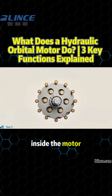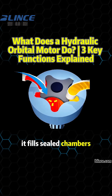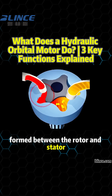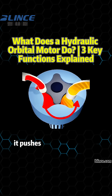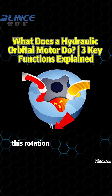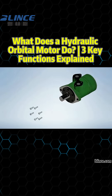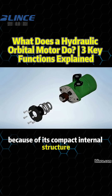Inside the motor, high-pressure oil enters through a flow distribution system. It fills sealed chambers formed between the rotor and stator. As oil enters, it pushes the rotor to rotate around an off-center axis. This rotation produces torque, which is transferred through the output shaft.